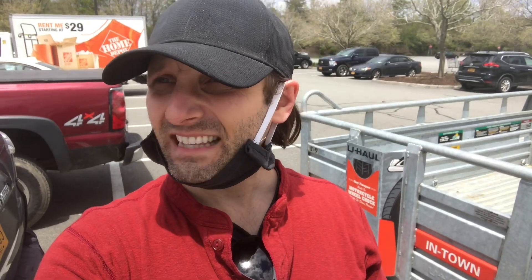You're joining me now after I've gone to Home Depot. You gotta wait in the line, you gotta wear your mask, but fortunately I was able to get in and out. This is my second trip out.